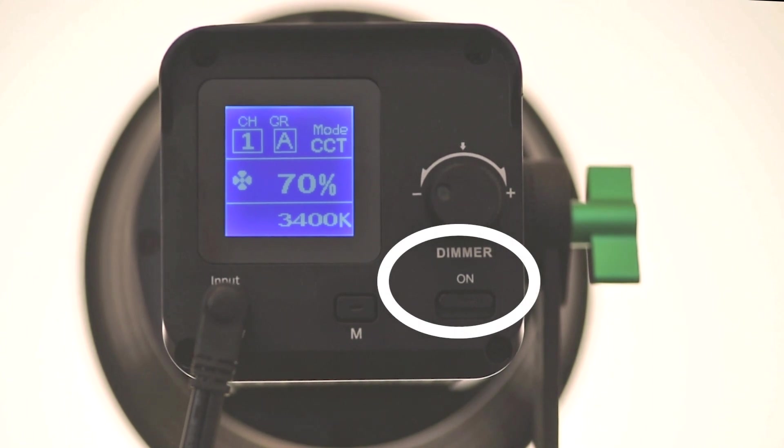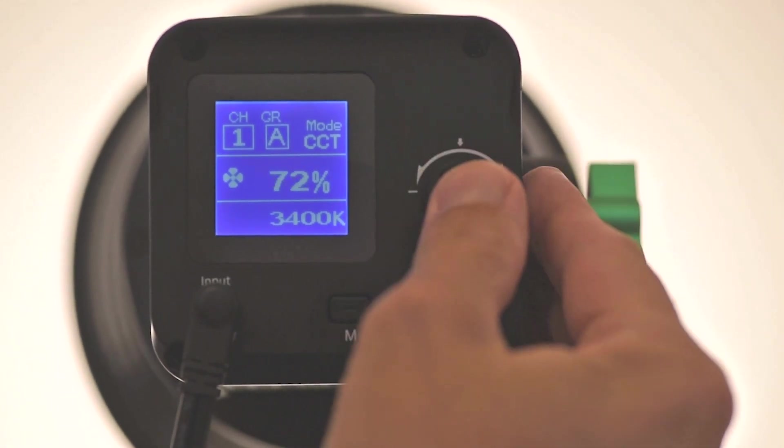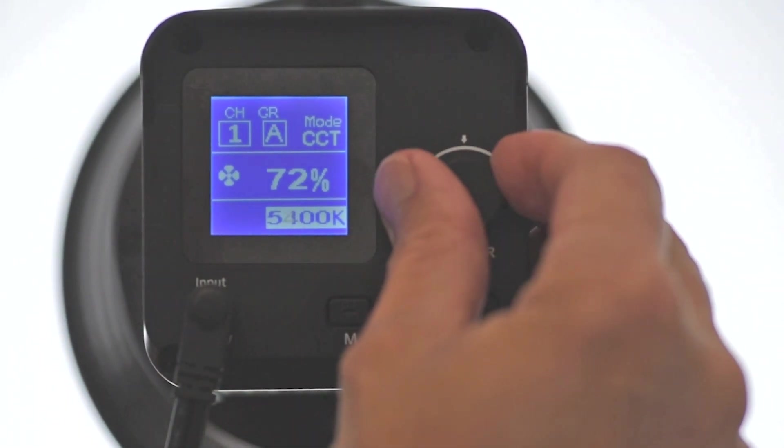Other than the on-off switch, the control you will be using the most is the big dial on the rear of the Ninja. Turn it to control the brightness of the light, and push it once to switch to control the color temperature. Push it again, and switch back to the brightness control. A nice clear LCD on the rear will show you your selections.